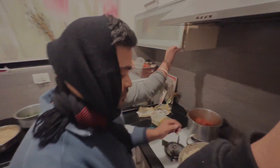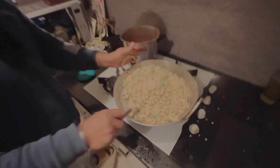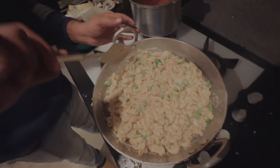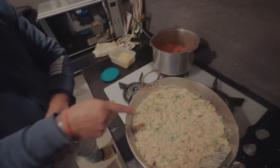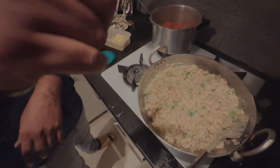So guys, pasta is ready for white sauce. Let's see this pasta. Some pasta is like this — it's good for the taste. It's good with 2 kilos of milk. It's very tasty. This pasta is very important. Let's check it first. It's great. Let's eat it. I won't eat it.